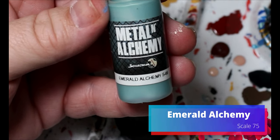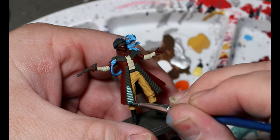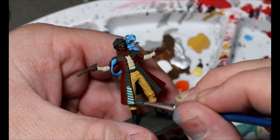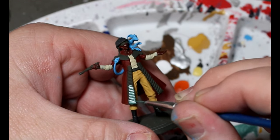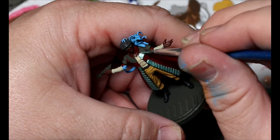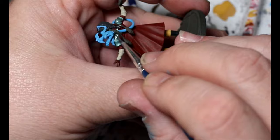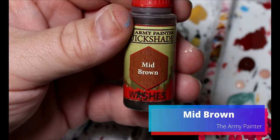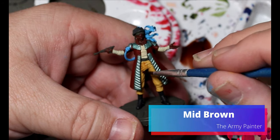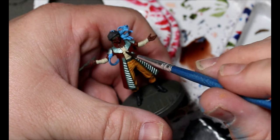We're taking some Emerald Alchemy and this is going all over the plates at the front of his jacket and also his shoulder pads — his coat armor. It's a little bit of coat armor. Then we're going to take some Mid Brown, water this down, and this is just going to go on his pants and on his shirt and the wrappings on his arms — just to give a little bit of shade.